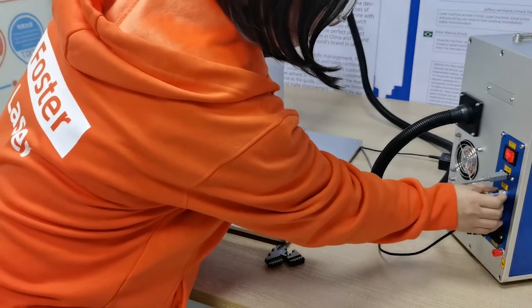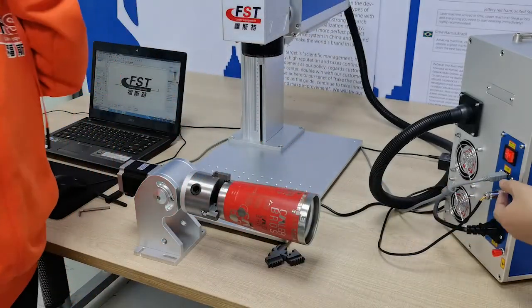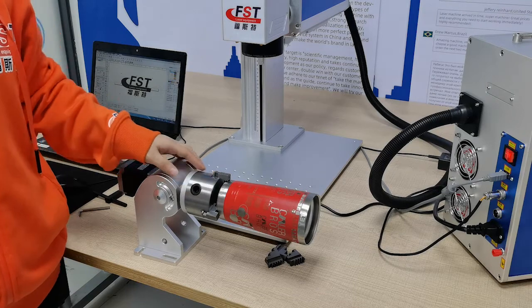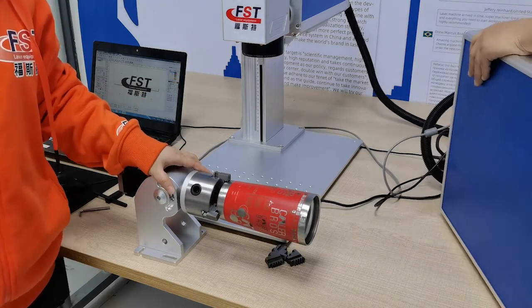Next, we will show you how to connect this rotary cable to the main control box. Put the rotary cable connector into the second socket — it's named 'rotary'. Connect it to that second socket and tighten up. The connection is ready.